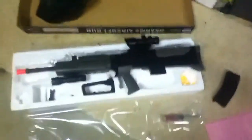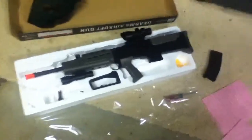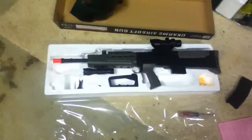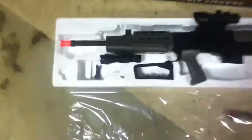Hey everybody, today I'm going to be reviewing the UK Arms Airsoft Gun LED 5. It just arrived and I just got back from school, so I'll take a look at it real quick.